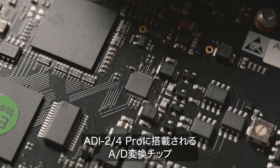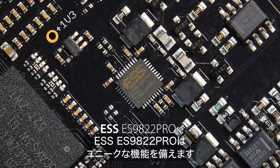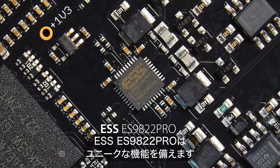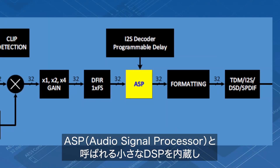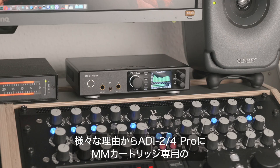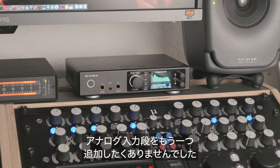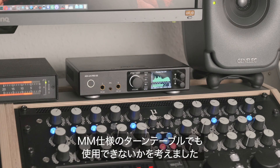The analog-to-digital conversion chip used within the ADI-2-4, a selected ESS ES9822 Pro, has an interesting feature: a small DSP called audio signal processor that can be used to process audio, like adding a digital RIAA filter curve. Rather than adding another dedicated analog input stage for moving magnet cartridges, the question was: can the existing line input stage be used even with moving magnet turntables?